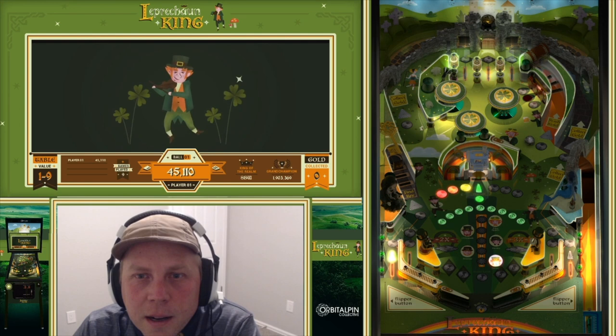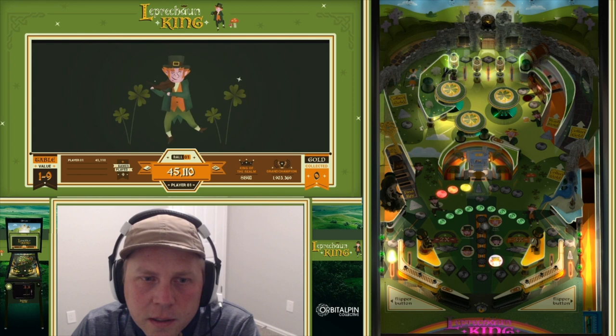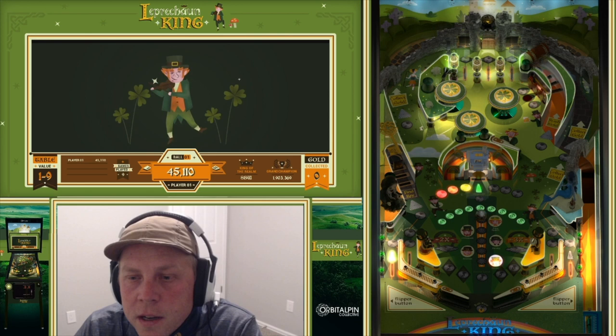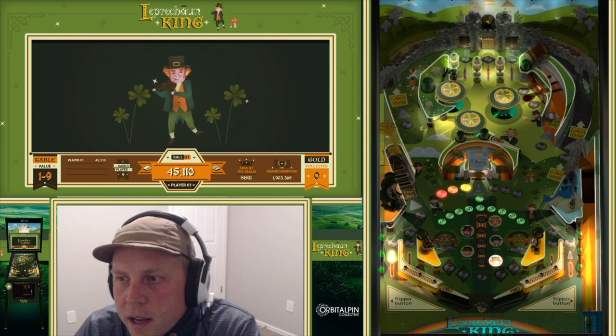From there you're going to be collecting shots to do a few different things. One is to upgrade your table score — we'll talk later about what that does. You also want to get a key, and ideally stash a ball and some gold in the tavern lock up there in the chest.